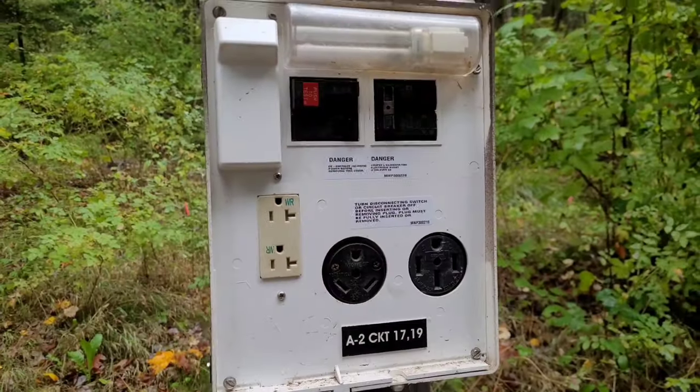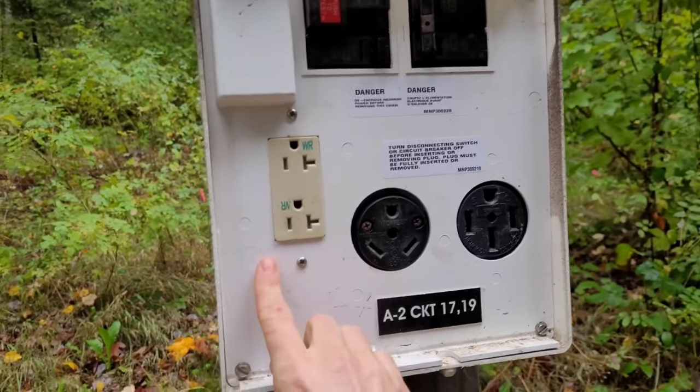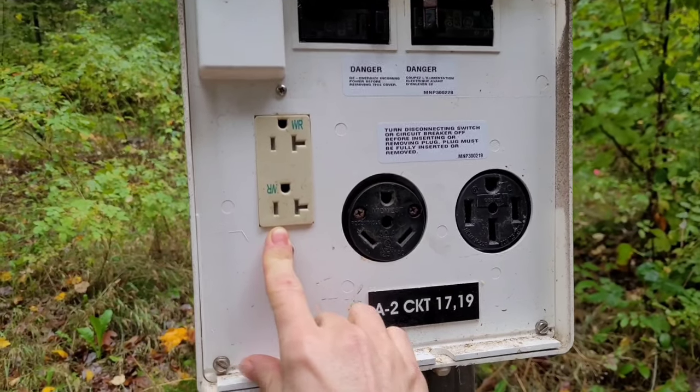You've made it to your campsite, you're parked, level, and not rolling away — now it's time to hook everything up. We have three things to connect: electrical, water, and sewer. I personally like to go cleanest to dirtiest, so I start with electrical, then water, then sewer. When you get to your campsite, your electrical hookup will look something like this.